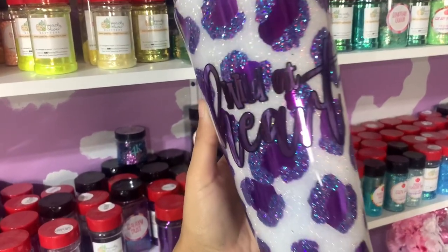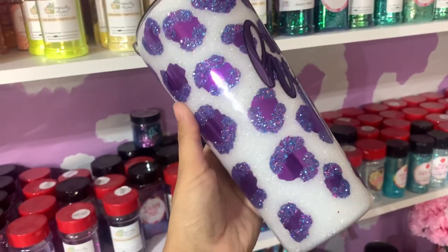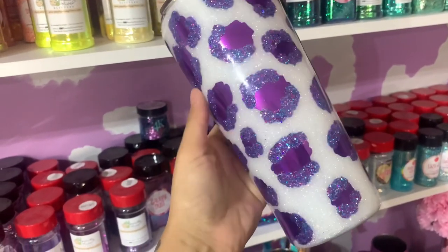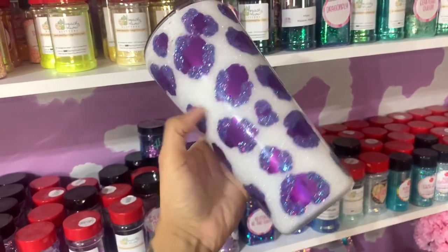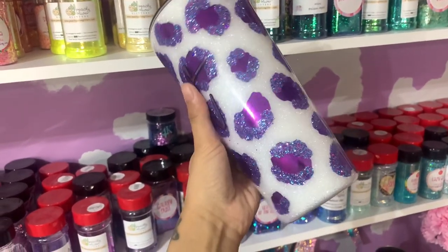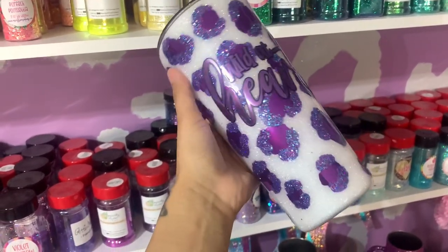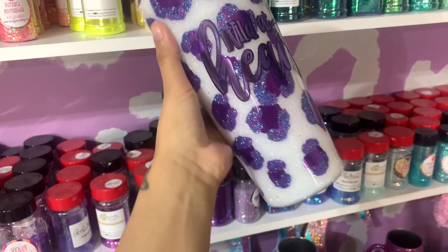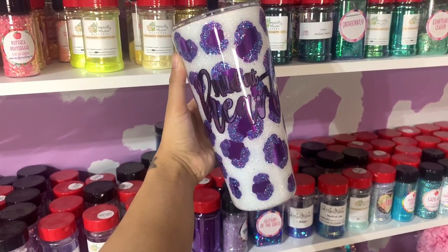Hi everybody and welcome back to my channel. I'm back with another tutorial and we are going to talk about an easier way for you to do some hand painted leopard print using some brand new vinyl that I got from Tech Wrap Craft. Everything will be listed and linked down below, so let's go ahead and get started on today's tutorial.